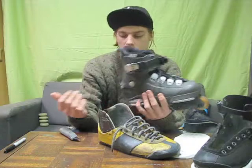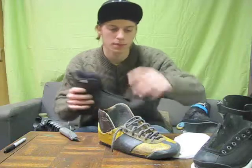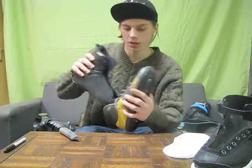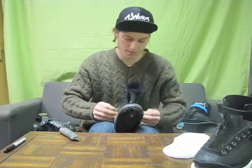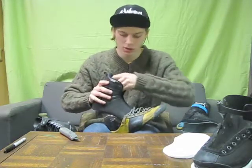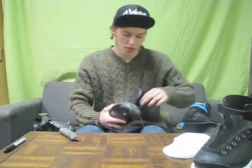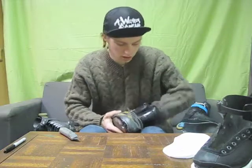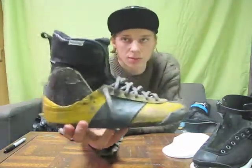My favorite liners are the Solomon liners, so that's what I use in these. I use a Rums heel pad — Pacifica or USD ones are garbage in my opinion. Anything else is too tall and it actually pushes your heel into the carbon fiber shell in a really awkward way, and that's why I think a lot of people have heel pain. A good thin heel pad seems to get your heel to sit in there really well, and the Solomon liner is just absolutely perfect for this shell.